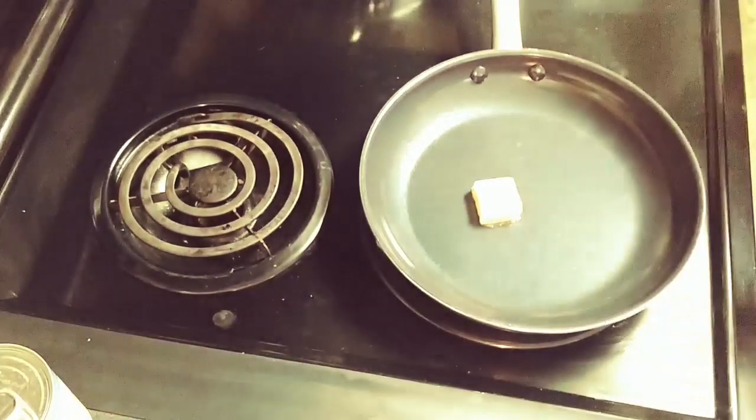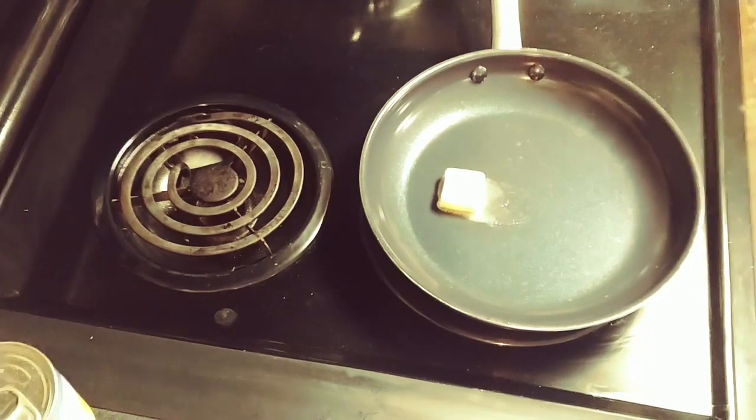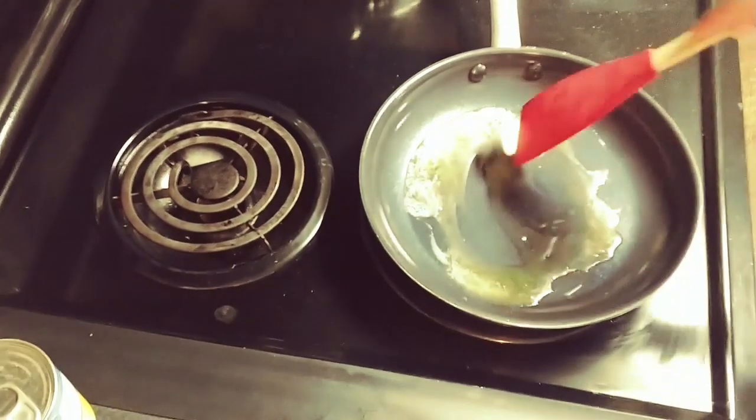Now I'm going to get started on my chicken. Like I said, I cut one chicken breast into small chunks, so I'm just melting about a tablespoon of butter into my pan. Once the pan was super hot, I also added a little bit of olive oil as well and browned my chicken.